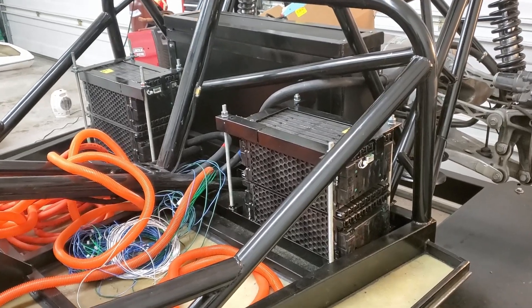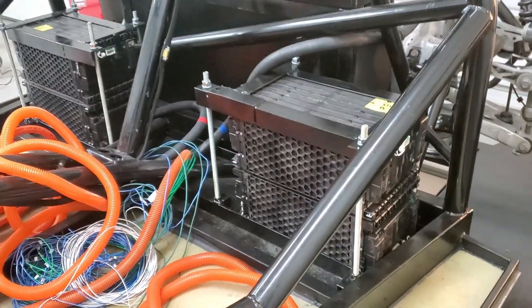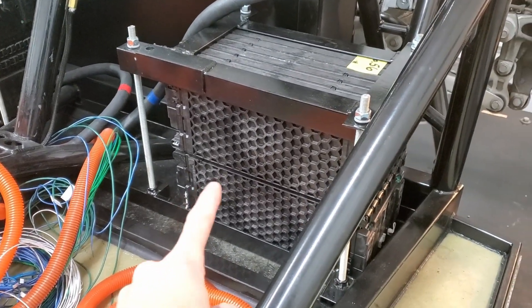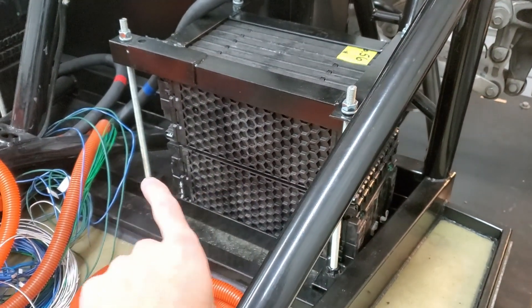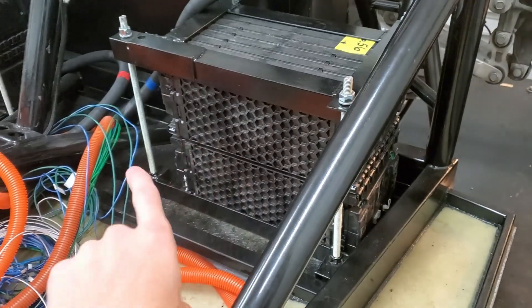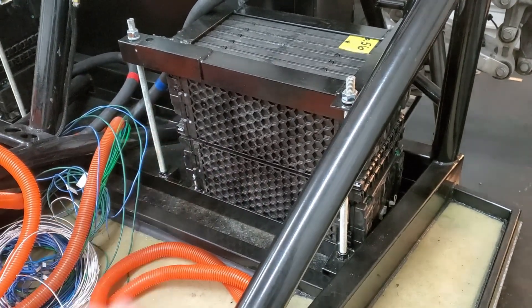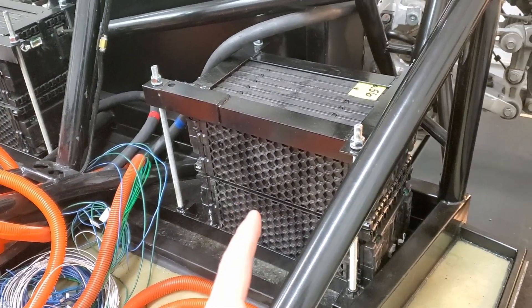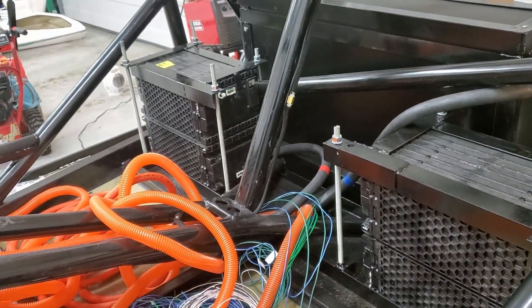Here they are all assembled. I think they look pretty good. I'm still getting a cooling plate that'll go in between, and I'll have inlets and outlets on that side that I can tie into cooling lines. But other than that, they're done.